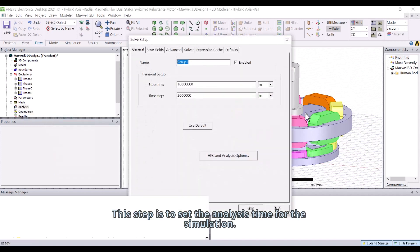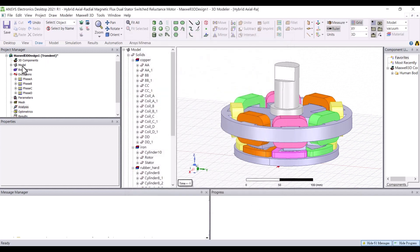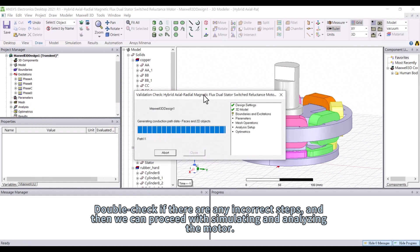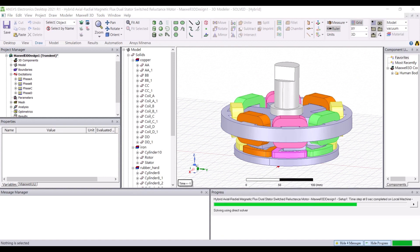This step is to set the analysis time for the simulation. Double check if there are any incorrect steps, and then we can proceed with simulating and analyzing the motor.